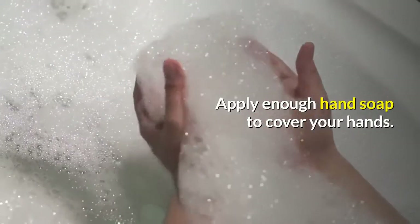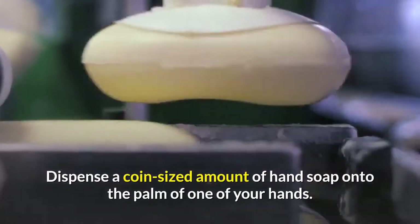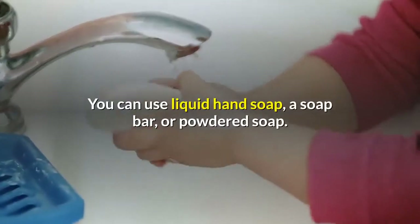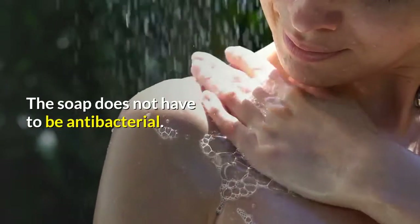Apply enough hand soap to cover your hands. Dispense a coin-sized amount of hand soap onto the palm of one of your hands, then begin rubbing your hands together to lather the soap until it forms suds. You can use liquid hand soap, a soap bar, or powdered soap. The soap does not have to be antibacterial.